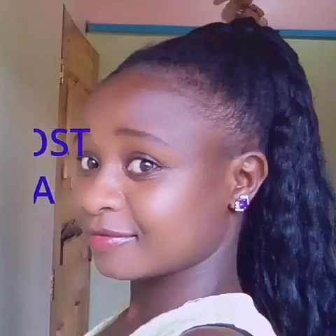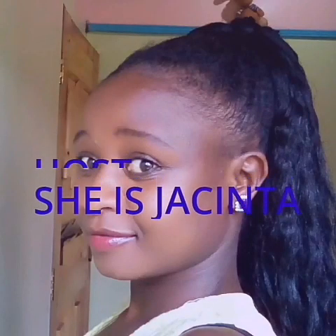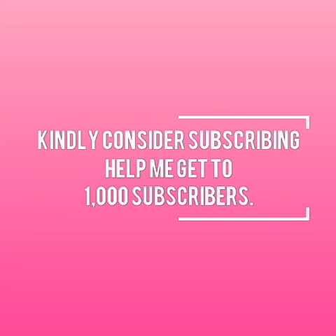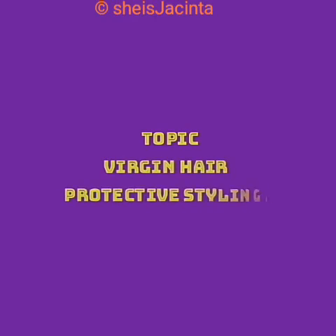Welcome to the other side of a mod, your host is me. Consider subscribing so we can get to one thousand subscribers. Today's topic is virgin hair protective styling.